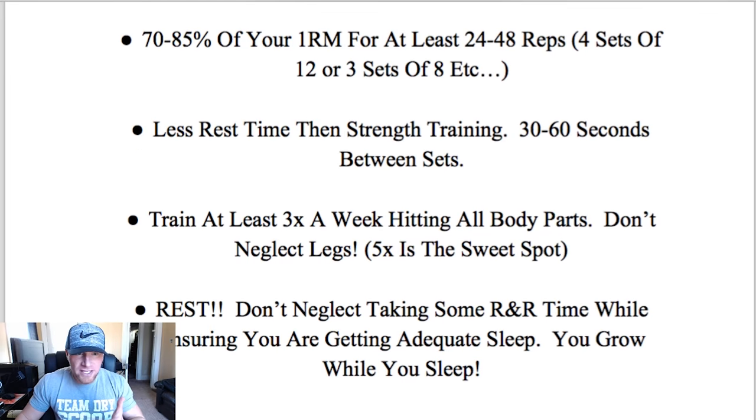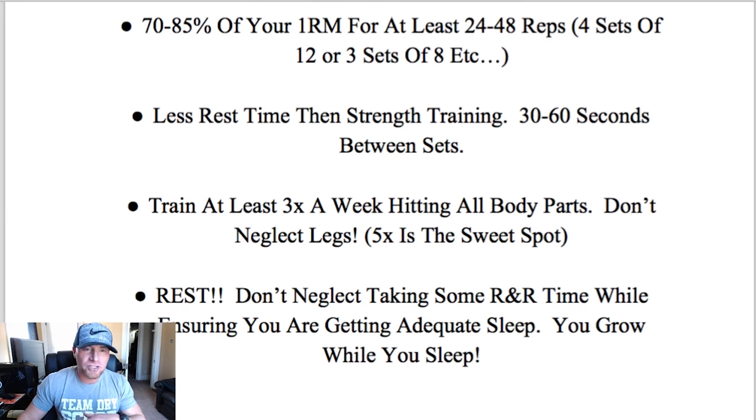As far as the desired weight goes, I get this question a lot. What I always recommend is sticking between 70 to 85% of your one rep max for at least 24 to 48 reps in total per exercise. This can be split up any way you want — I usually do four sets of twelve, which adds up to 48 reps per exercise. If you're just beginning, maybe three sets of eight will suffice, and you can increase it as you move along. I recommend testing your one rep max, or at least having a rough idea and going from there.